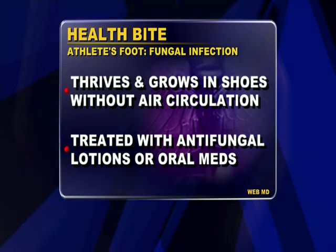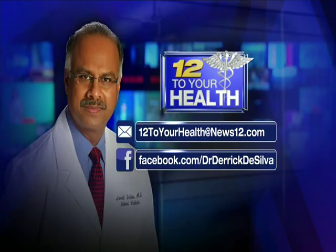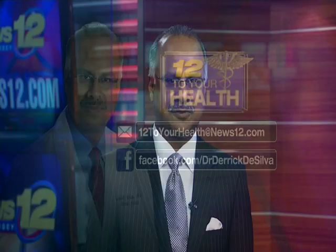If you have any health questions you'd like to ask, email them to me at 12thealth@news12.com or head over to my Facebook page and post your questions right there. Thank you very much for joining us today. Here's a look at this week's Community Health Calendar.